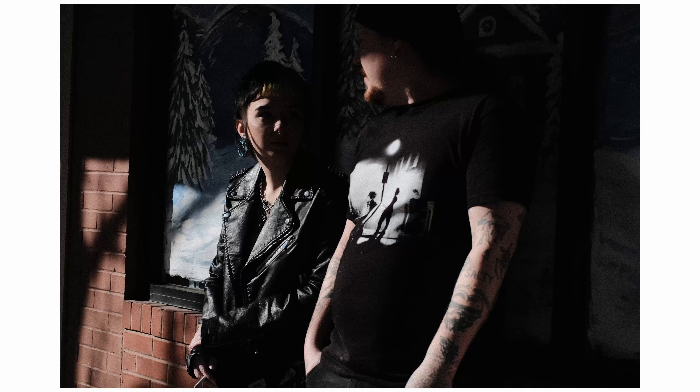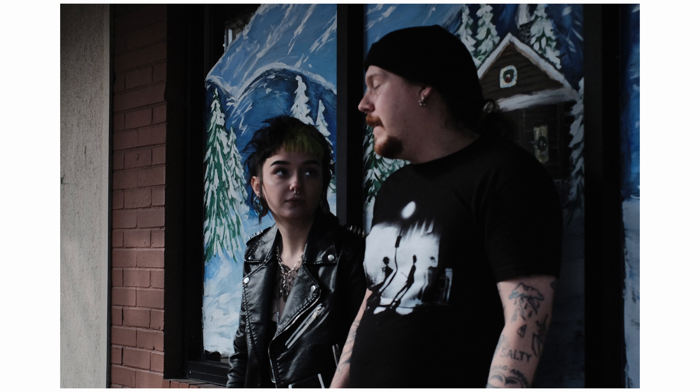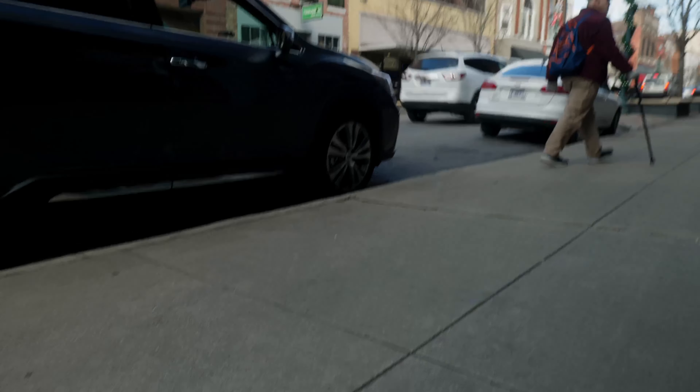These two characters were really cool — they played along with me getting their portraits. I saw them standing outside smoking from across the street and decided to get closer. They were chill with it. I told them they didn't have to do anything differently, just continue to smoke naturally. I think this man was going in to get himself a pre-Christmas tattoo.